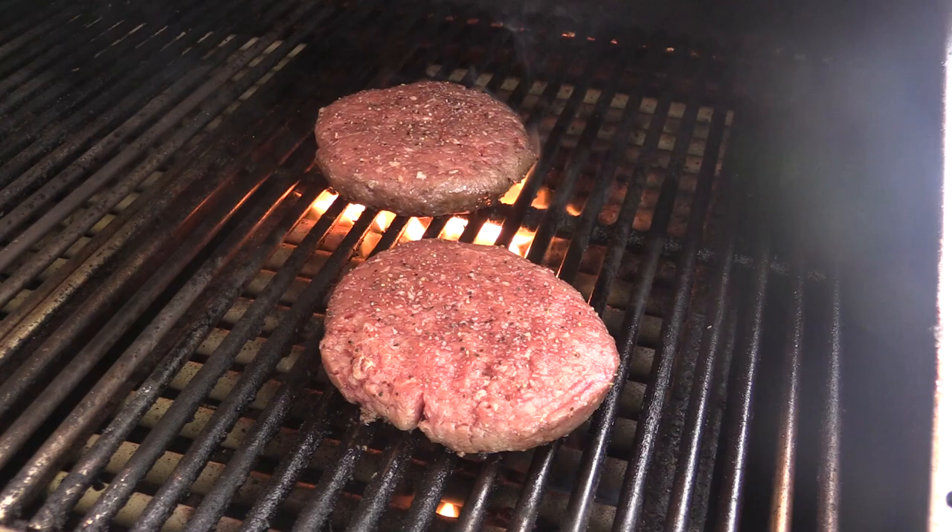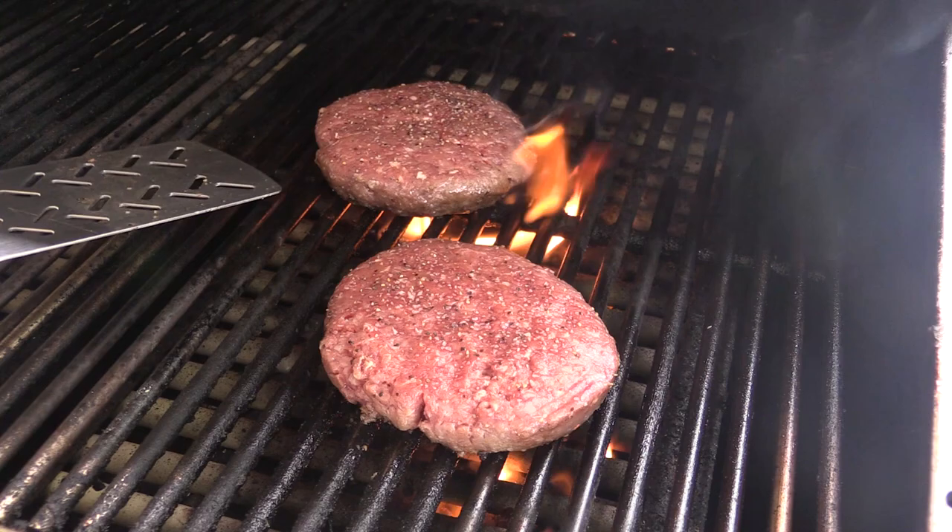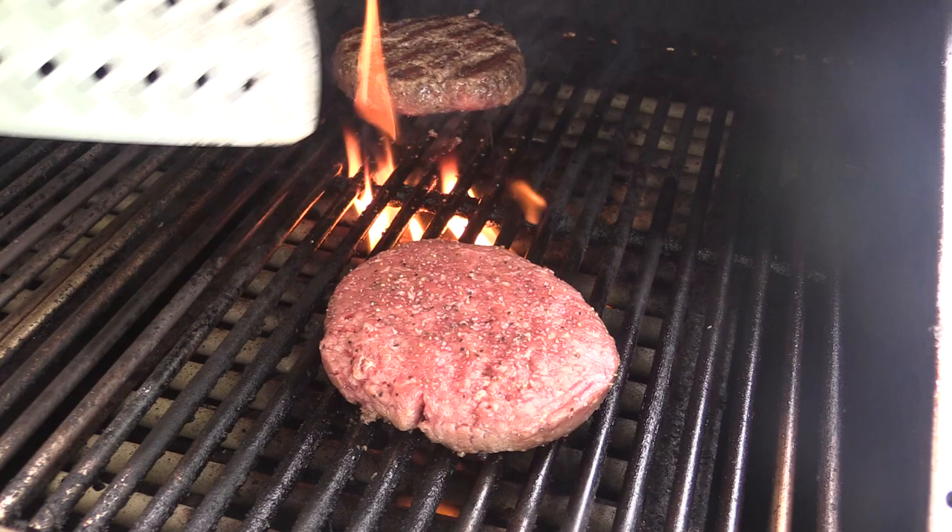With this USDA Prime there's so much fat content that you do get flame-ups, so you've got to watch them. I think this one's about ready — it's been cooking over this flame. Flame-kiss burgers are the best. Let's check this one out.